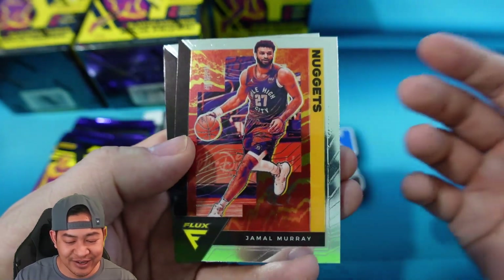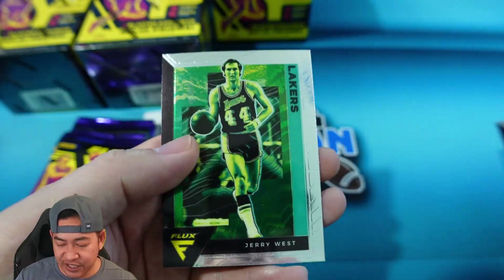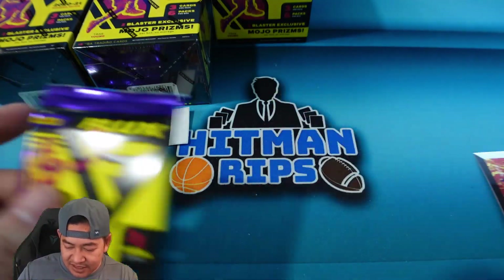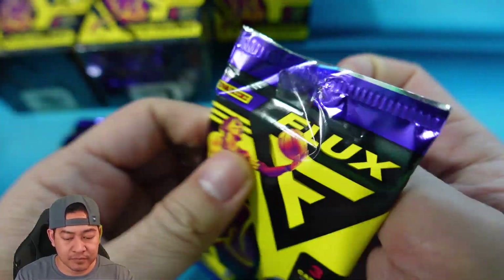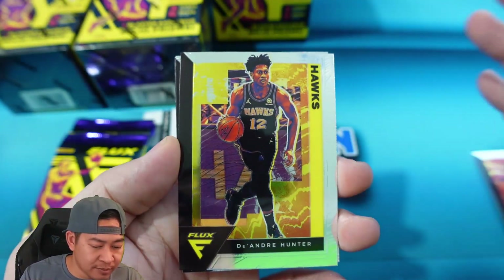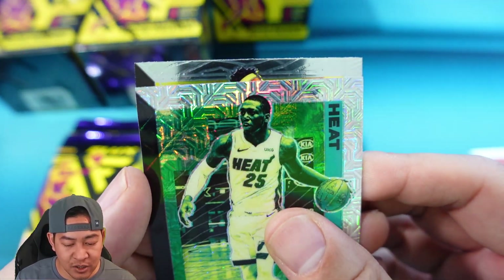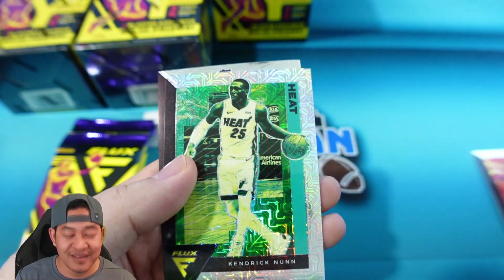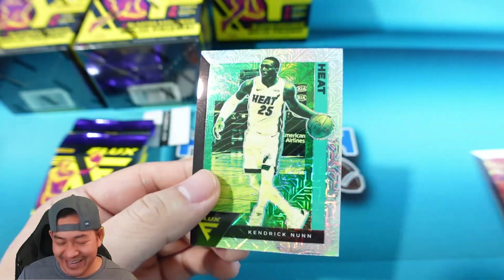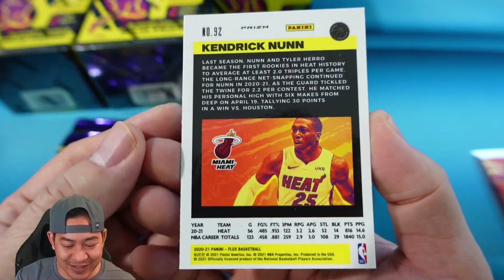Same design as the hobby, pretty similar to what was in Chronicles as well. First pack: Jamal Murray, Sabonis, and Jerry West. On to the next pack — we have what looks like a mojo, so that's going to be one of our mojo prisms. We get two per box on average. We have DeAndre Hunter, Kendrick Nunn, and our mojo is Kendrick Nunn. On the back is Mitch Robinson. I'm looking through a small camera so it's a little hard to see — Kendrick Nunn is our mojo, that will not be numbered.